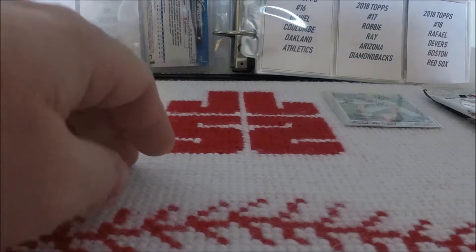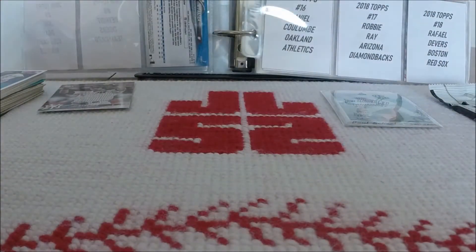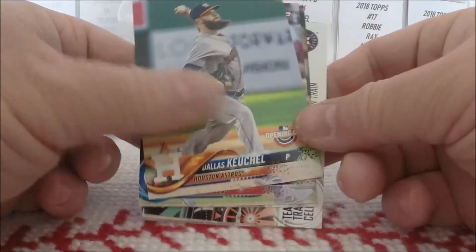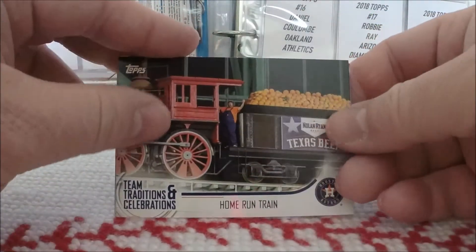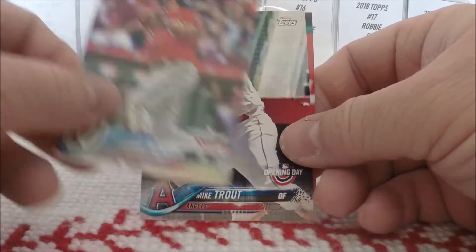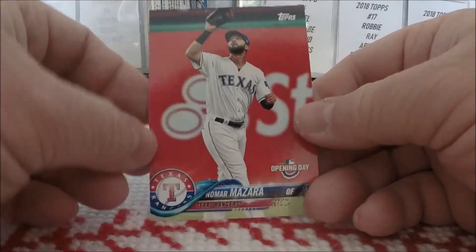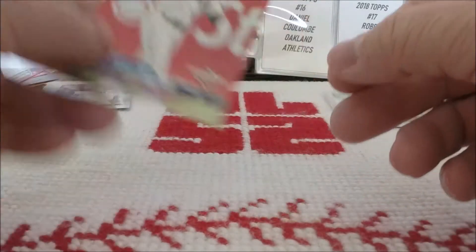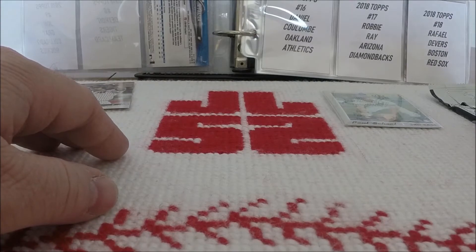I'm sure at some point I'll be trying to put that stuff together on the channel. But first we've got this 2018 Opening Day pack — seven cards in this. Dallas Keuchel, Jason Heyward, Michael Fulmer, Team Traditions and Celebrations: The Home Run Train in Houston. Anthony Rendon, the Opening Day version of the Mike Trout card from 2018 Topps, and Nomar Mazara. That's 2018 Topps Opening Day.